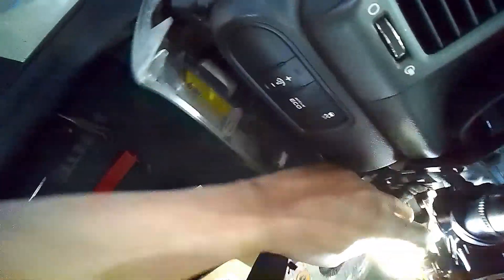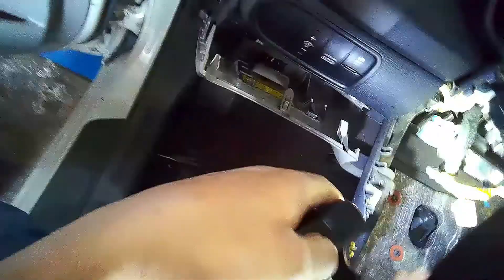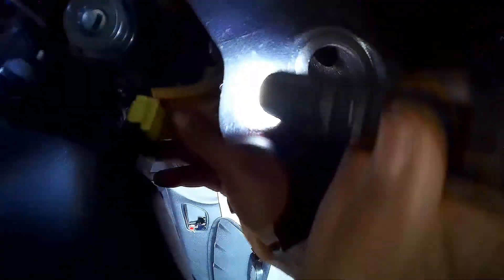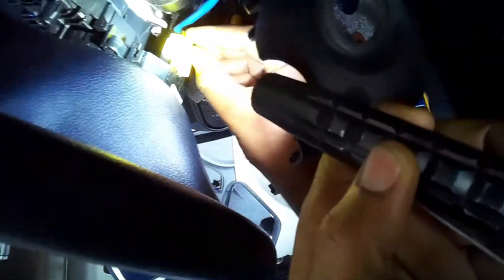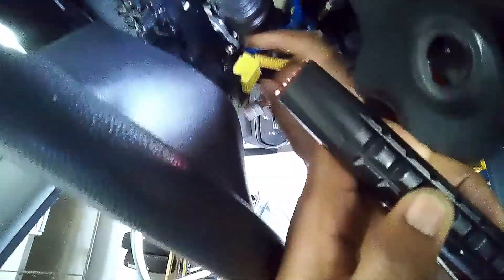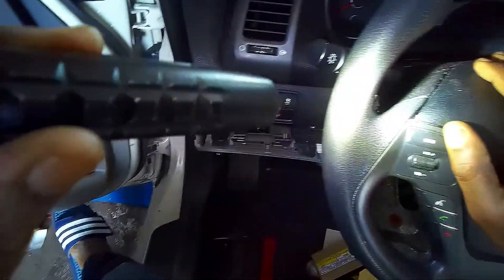Now I'm going to disconnect the clock spring — just push this one down and put it in that connector. For the airbag, all you gotta do is pull this back and it's gonna come out. See, it's already out. Now take the airbag off.